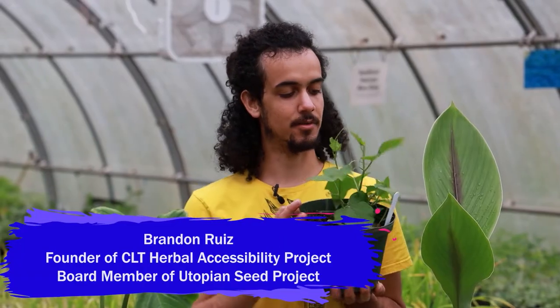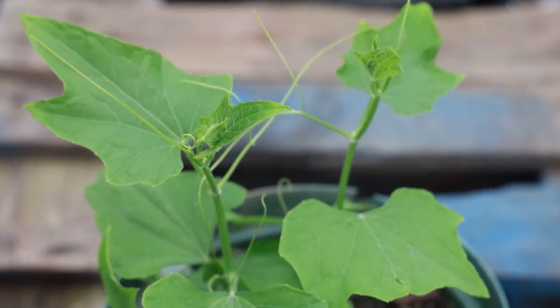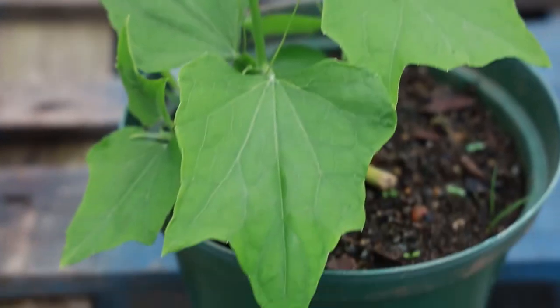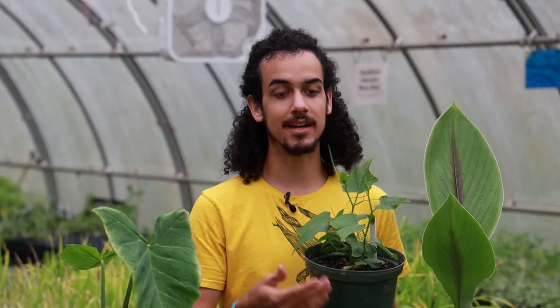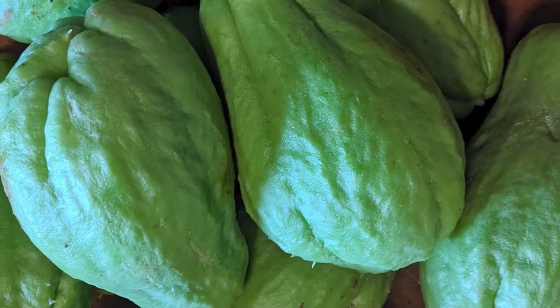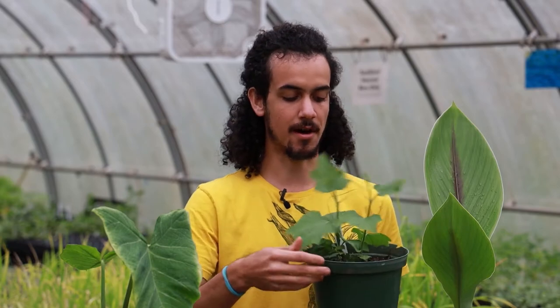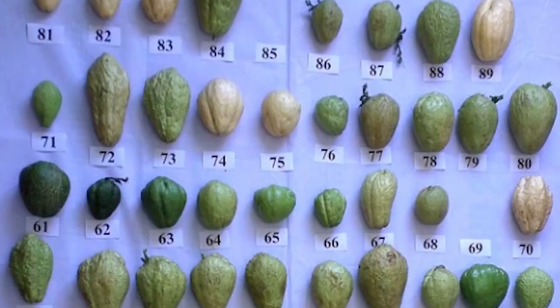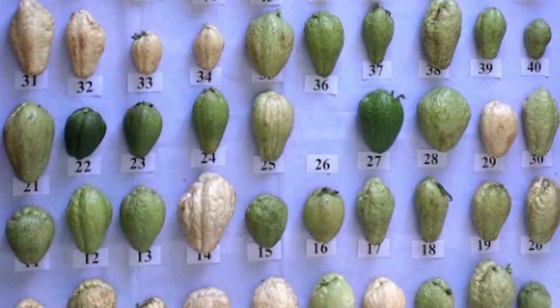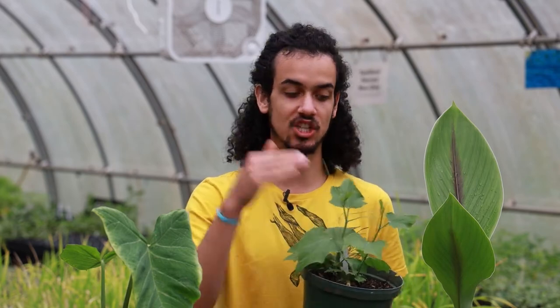Here we've got some baby chayote — this is Sechium edule. You may have seen it in international markets; it's very popular in Asian and Latin American cuisine. It produces a squash and is in the Cucurbitaceae family, about this big, usually a bright green color. There are many varieties: some covered in fine hairs, some spiky, some white, some with a darker and more leathery skin, but they are all traditionally eaten and chopped up.